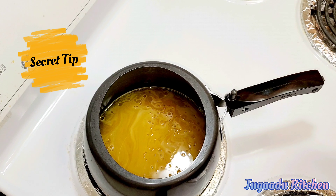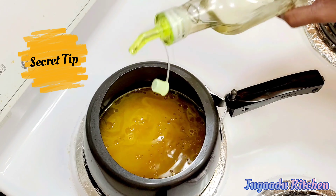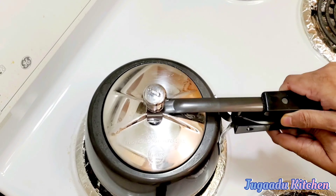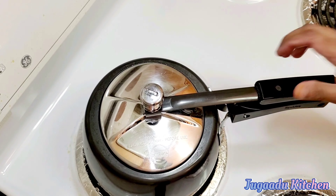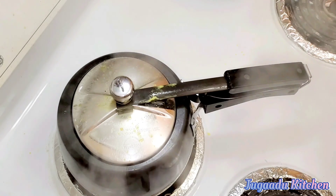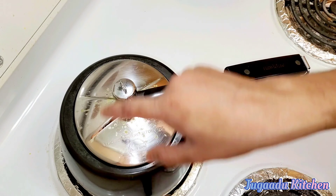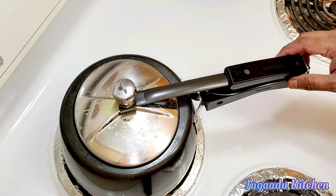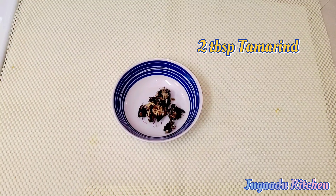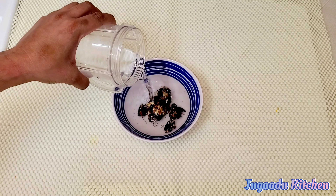Now we will add a little oil on top. This is necessary because it prevents the dal from foaming and flowing out of the cooker. So we add a little oil on it, then we close the cooker and cook it on medium flame.